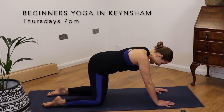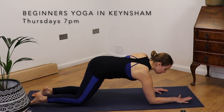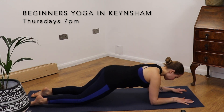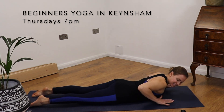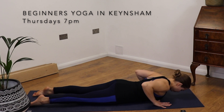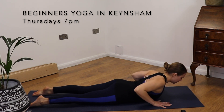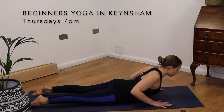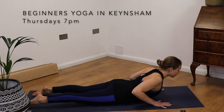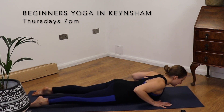We're going to come down to our bellies now. Just take the knees back a little bit further, coming onto our elbows and all the way down to our tummy. Now we want to bring our hands in line with our chest. We're coming into cobra. Inhale, lift the upper back. Roll the shoulders back towards each other. Tops of the feet press firmly into the ground. Baby cobra, and release.